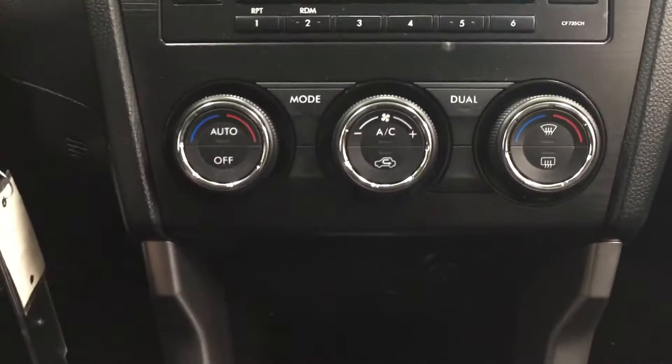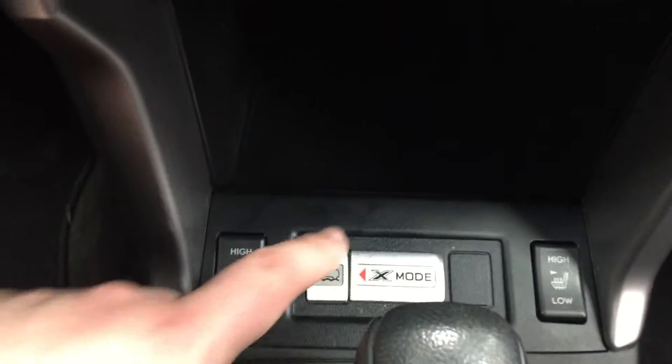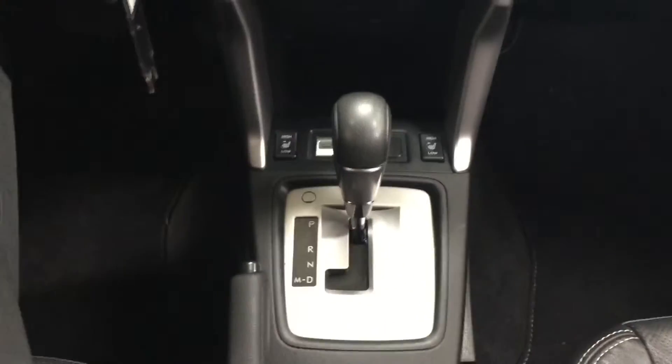Taking a look at the bottom here you have your temperature control settings for your dual zone climate control. Just underneath you have your heated seat controls for your driver and passenger as well as your X-Mode. It's mated to an automatic transmission.